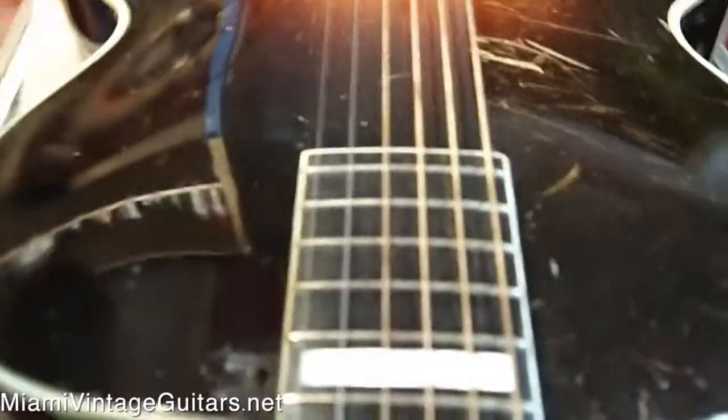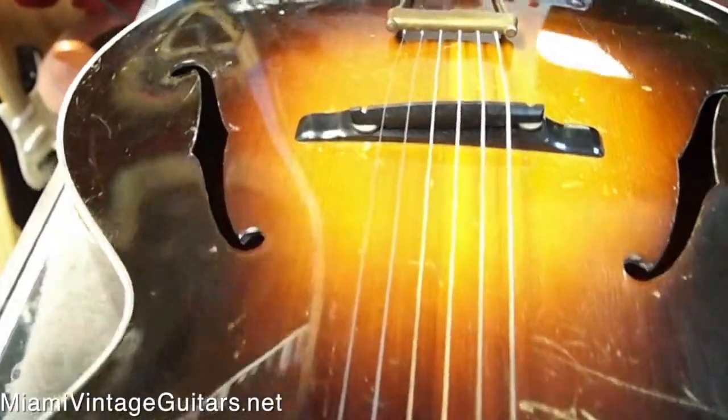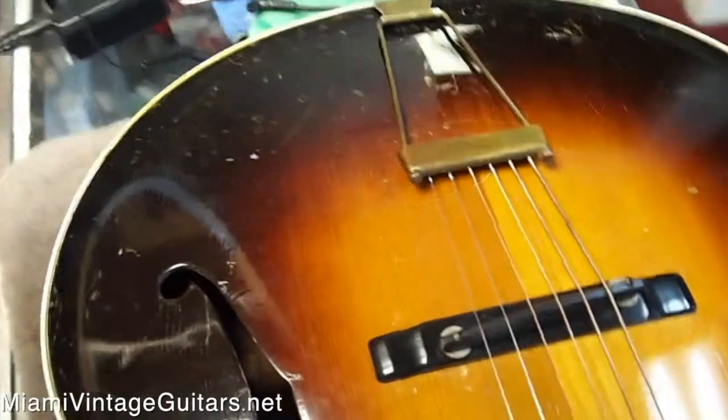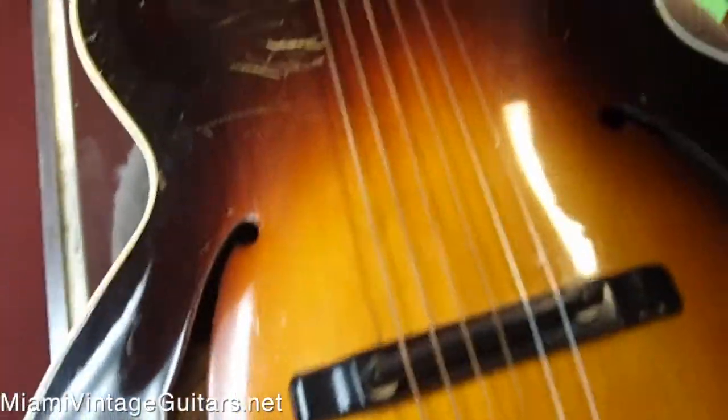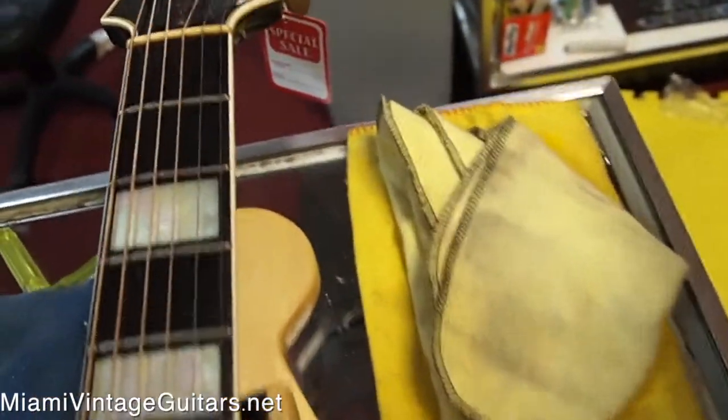An ebony fretboard with these large block pearl inlays. I think the bridge might also be ebony as well. This is a beautiful guitar. This guitar also has gold-plated trapeze and tuners. Everything in this looks really, really cool.